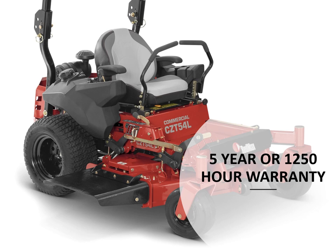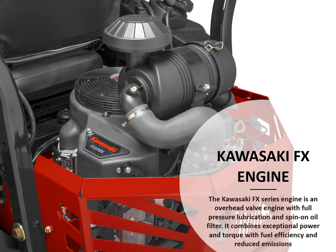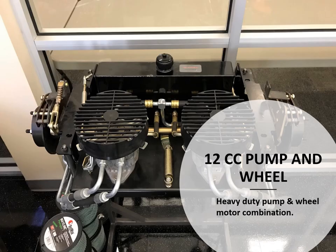As mentioned, this machine carries a 5-year or 1,250 hour warranty. Once again powered by Kawasaki FX engines, it combines exceptional power and torque with fuel efficiency and reduced emissions for a great commercial engine. A 12cc pump and wheel motor — a heavy-duty combination — allows for a very productive and fast machine.